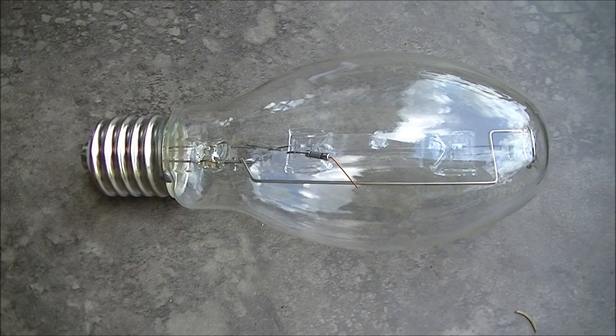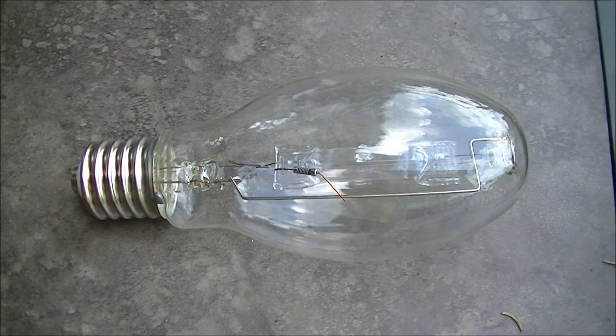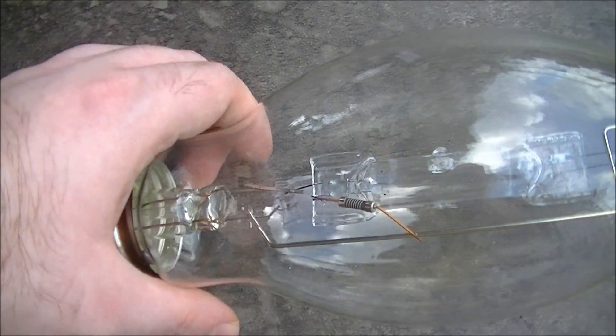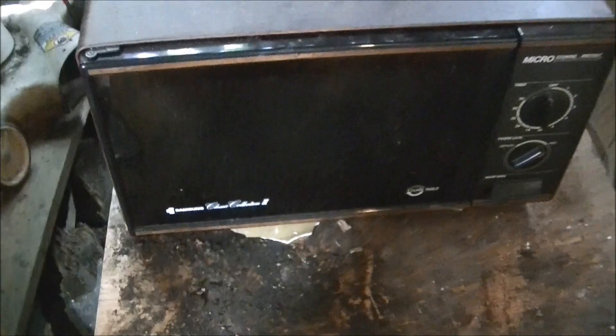Hello, and welcome to Microwave Me. Today I'm going to be microwaving this big-ass mercury vapor light bulb. If you know anything about microwaves and light bulbs, you know this is going to be an awesome light show. And because it doesn't have a light, my uncle's old microwave will produce much more dramatic effects.